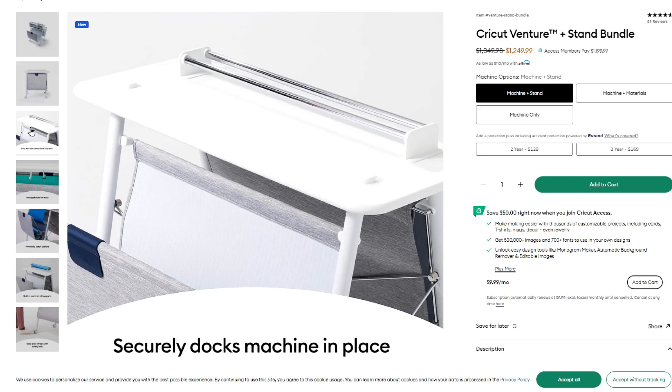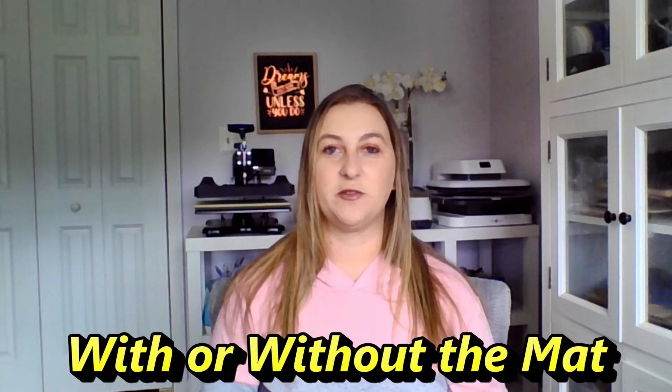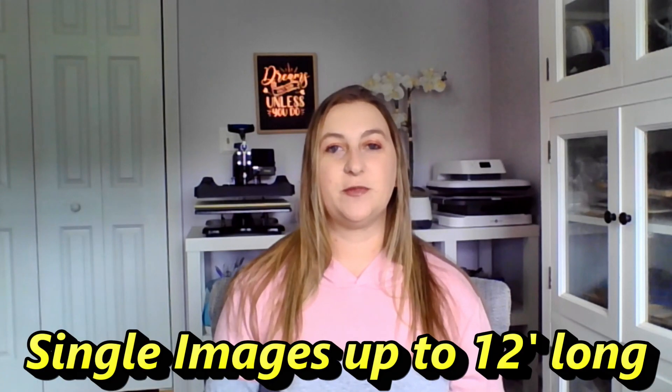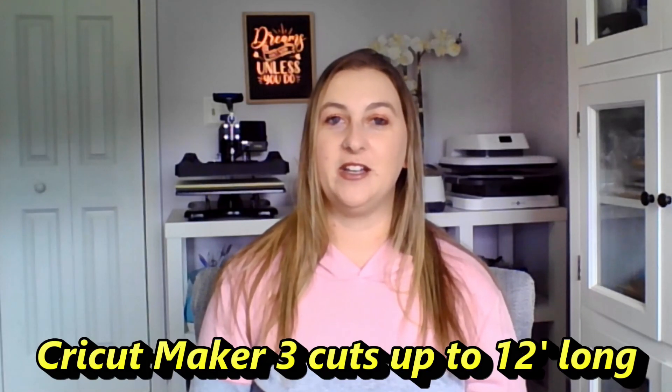I'm going to start with their newest, most expensive machine — the Cricut Venture — and work my way down to the least expensive. The Cricut Venture is unlike any other Cricut machine: it's a wide-format professional cutting machine, great for business use. It cuts over 100 different materials and you can adjust your project size to cut either 13-inch or 25-inch width materials, with or without a mat. The Maker and Explore series only cut up to 12 inches wide, so the Venture makes projects twice as wide.